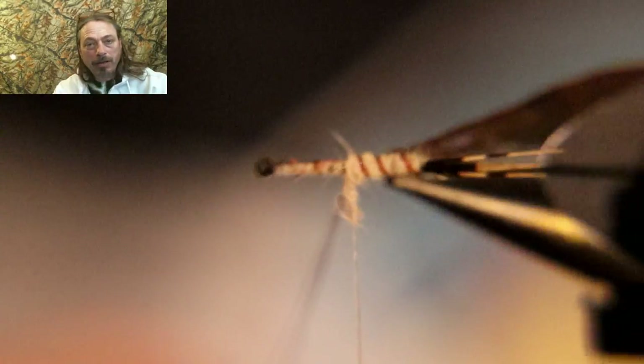Now take the brown thread and start ribbing it. I spin the two strands together to make them one, then rib that forward. Make sure you wrap it the opposite direction from your dubbing so you can see the ribbing better — it also makes a stronger fly.